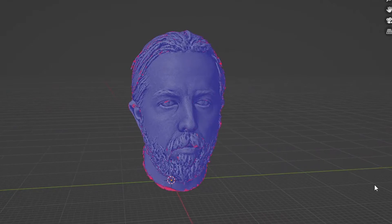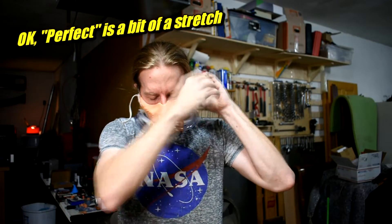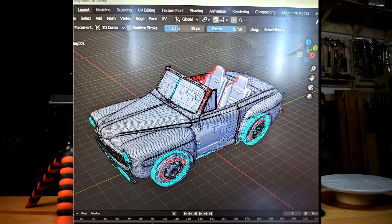3D scanners are surprisingly awesome. You can take anything in the real world and get a 3D model into your 3D modeling program — no making it from scratch, no guessing with a tape measure, nothing. Just exact dimensions into the program. This is especially true of complex organic shapes, the kind of thing you couldn't sculpt accurately without years of practice. I've made perfectly sealed 3D printed masks, a perfectly shaped dress form for my wife, and soon a custom 3D printed car body for a Power Wheels toy. All thanks to these things.